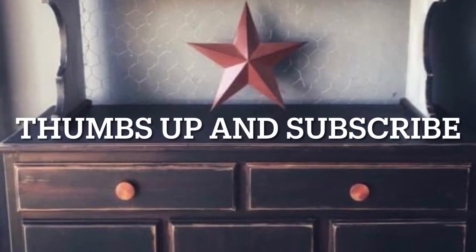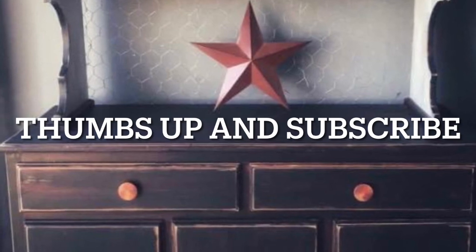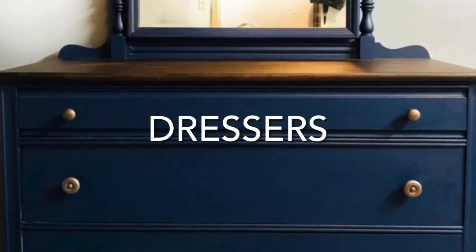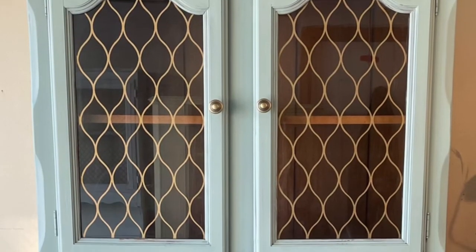If you liked my video today, make sure that you give me a thumbs up and subscribe, and stay tuned for my next video where I show you my dressers. I'll see you next time. Bye.